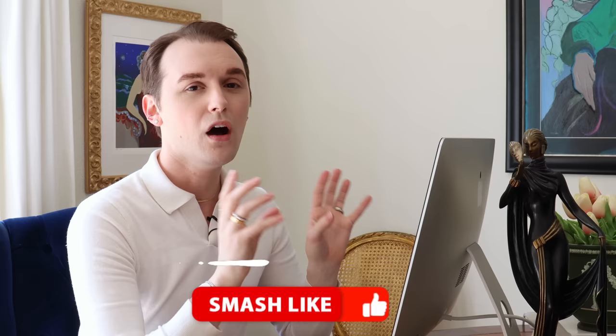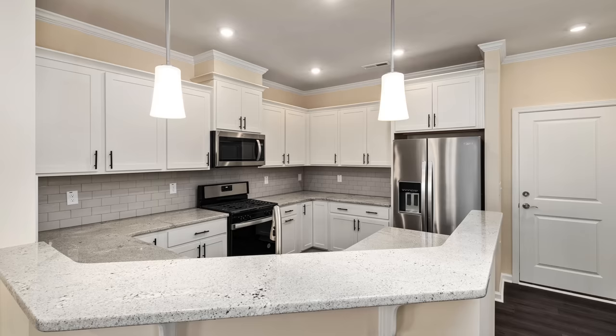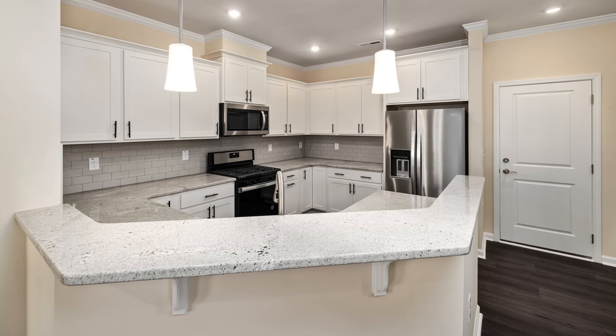This first kitchen looks really good — it's very fresh and bright. We have white cabinetry and a light-colored countertop and backsplash. White cabinets are not for everyone, and that's okay. But what I want you to take away from this kitchen are two things. One: we have a bar-height counter where you would put stools around it, and this isn't super timeless.